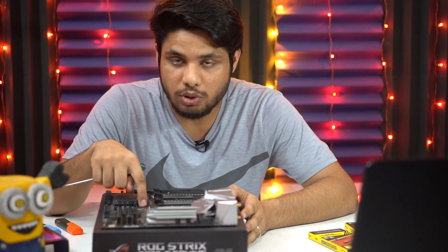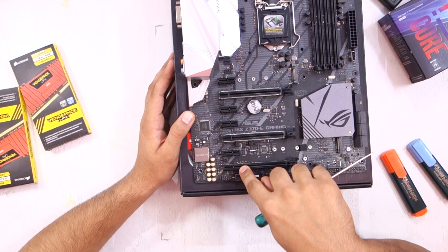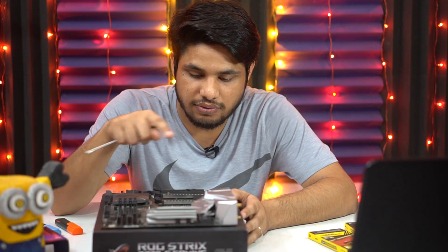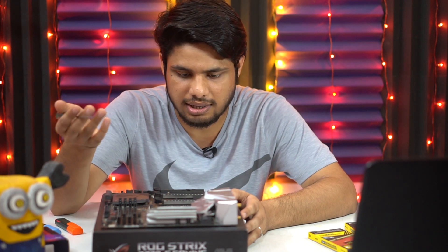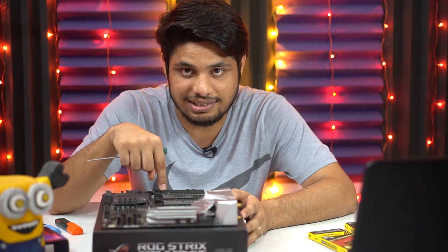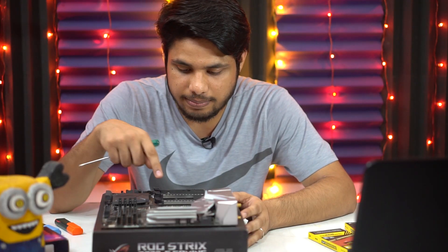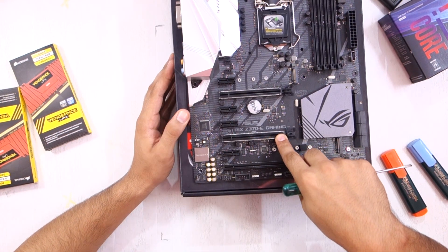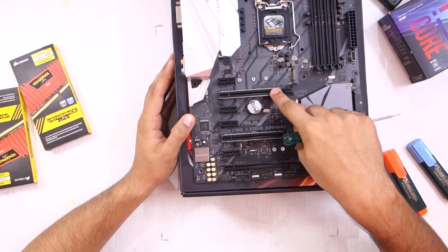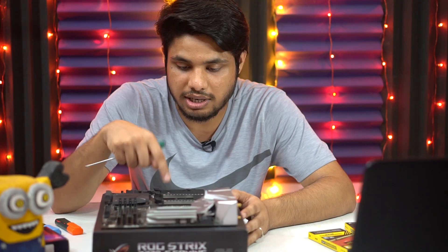This motherboard is PCI Express 3.0 compatible and has seven PCI Express slots total. Four of them are X1 slots, where you can install expansion cards like Wi-Fi, Bluetooth, or Ethernet — these support a single lane of PCI Express. The other three are X16 slots: the top one supports 8 or 16 lanes, the middle one supports only 8 lanes, and the bottom supports 4 lanes. For your graphics card, install it in the topmost slot. If using dual graphics cards, put the first in the top slot and the second in the next slot that uses 8 lanes.